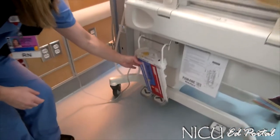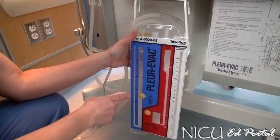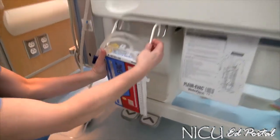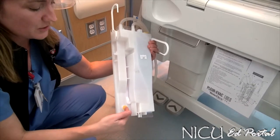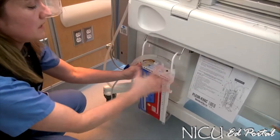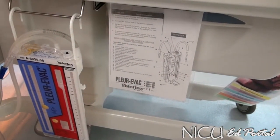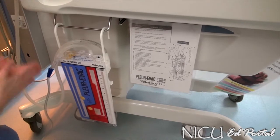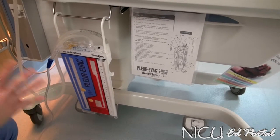In this system, due to evaporation — if the baby has this unit on for a few days — you can actually either inject more water or pull off if you happen to put too much in. You also have a place in the back where you can draw labs if you need to send fluid off to the lab. With the unit there's an insert that tells you what each part is, found within the unit package when you open it.